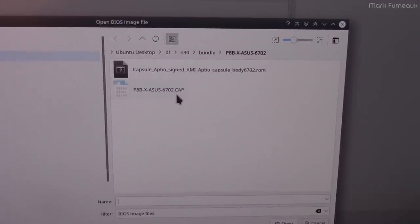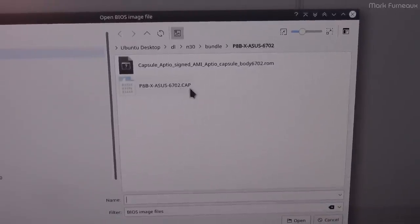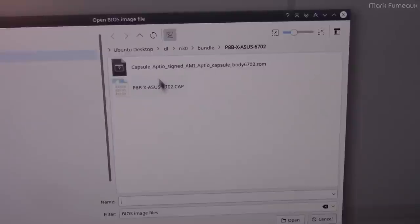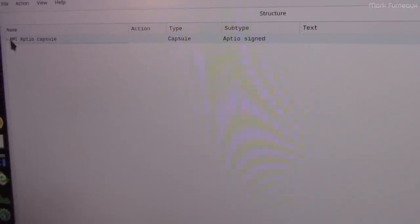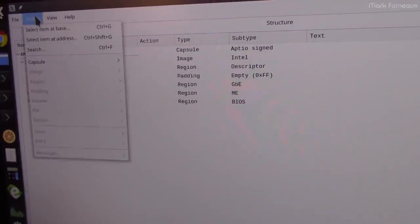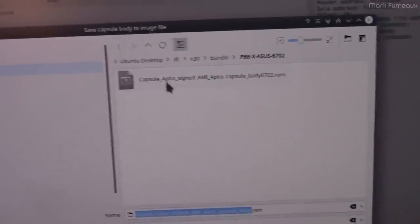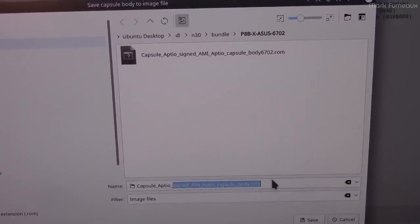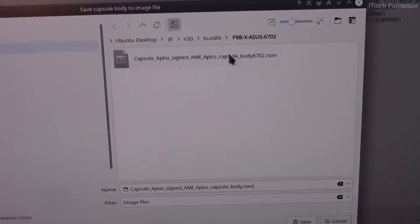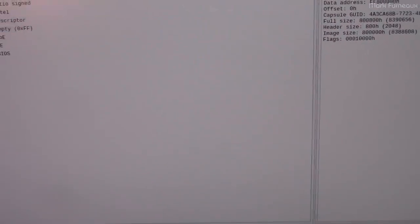In UEFI Tool it notices it's an AMI APTIO capsule. To de-encapsulate it, go to Action, then the Capsule menu, then Extract Body — and it generates a ROM file, stripping off all the header. I've already done this and generated the ROM file. The way you can tell you have the right file is by looking at the size — the capsule file is bigger than the ROM we extracted, and if you check the exact byte size of the ROM inside the capsule, it matches the exact number of bytes in the SPI flash chip. That's a good indication this is the raw image. So I'm going to copy this over to my Raspberry Pi and flash this image onto the SPI flash chip.